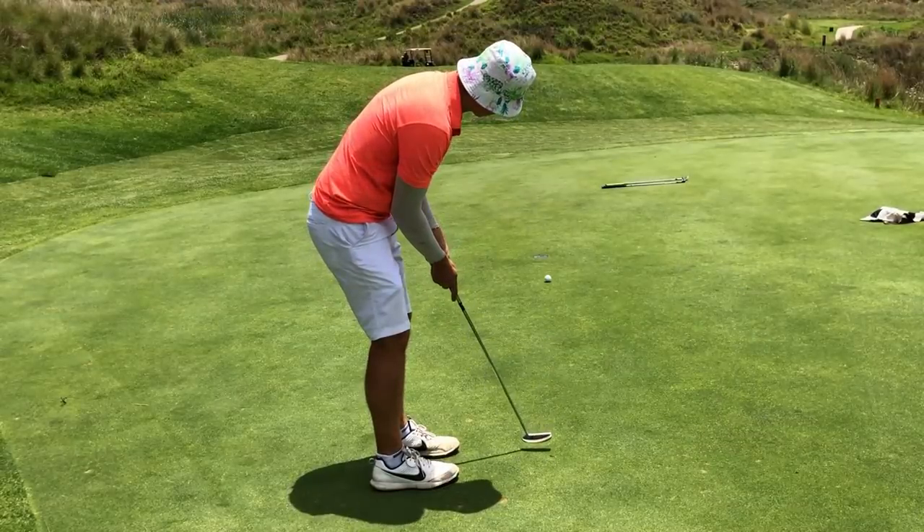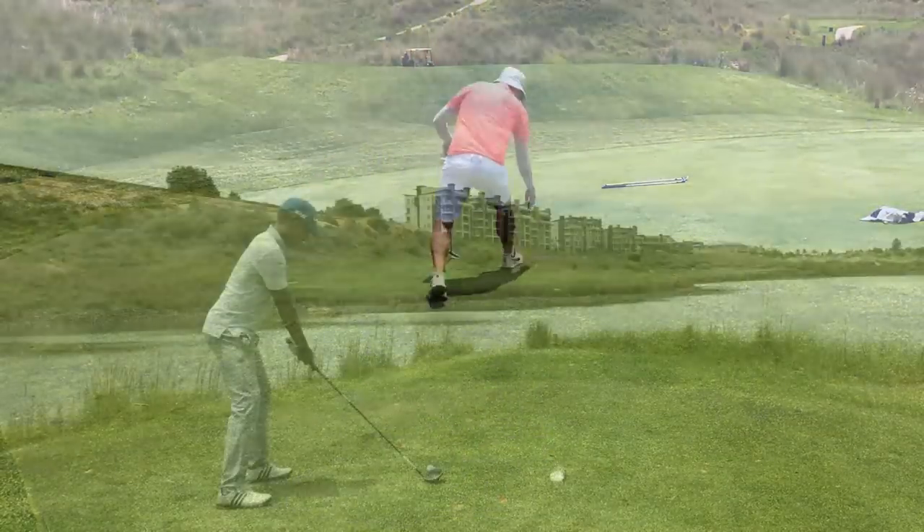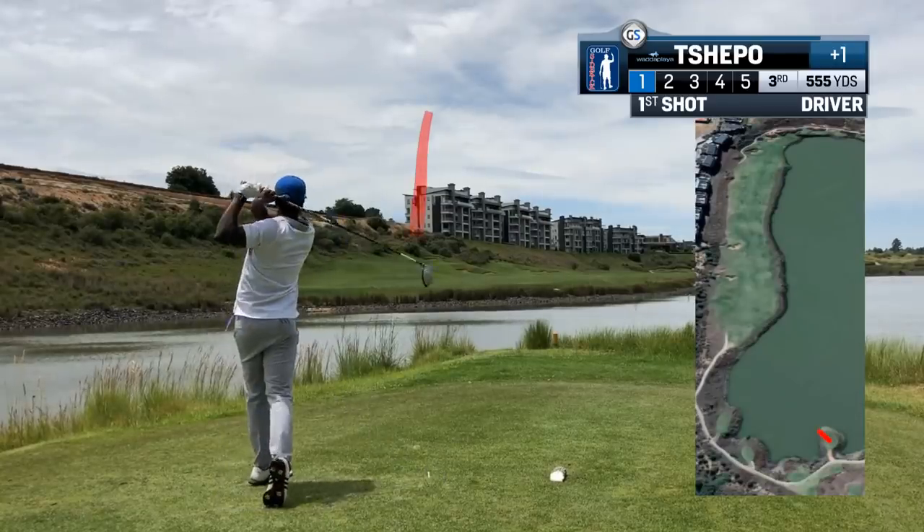Well-planned par. Awesome. What a player.